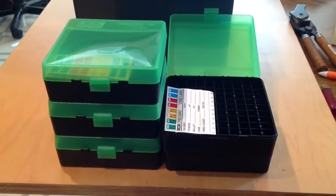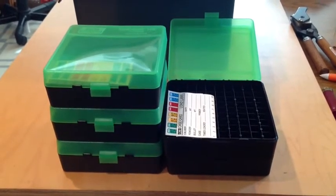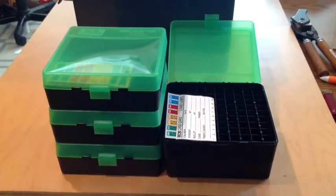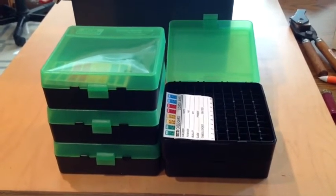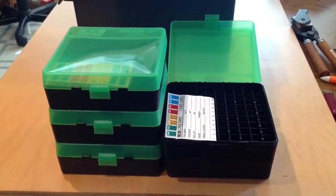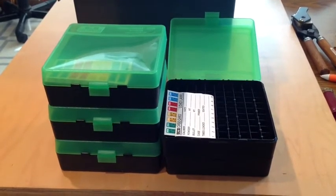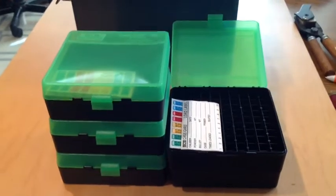Hi YouTubers. It's FortuneCookie45LC coming to you, and today we're going to look at some of the products made by the MTM Molded Products Company out of Dayton, Ohio — made by U.S. workers in the U.S. What we have here are some very handy ammo boxes that MTM makes.